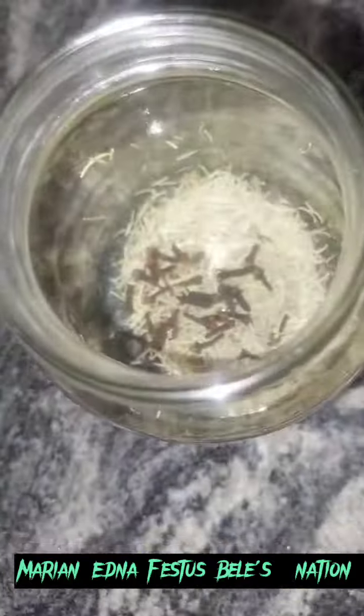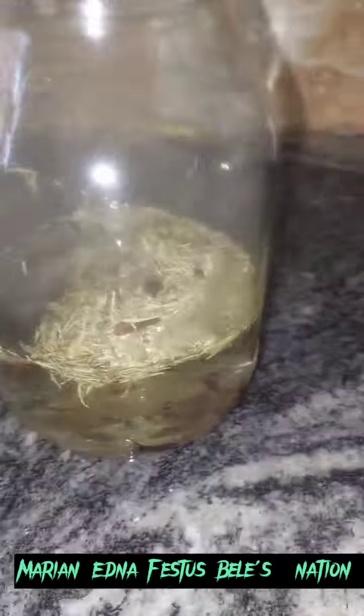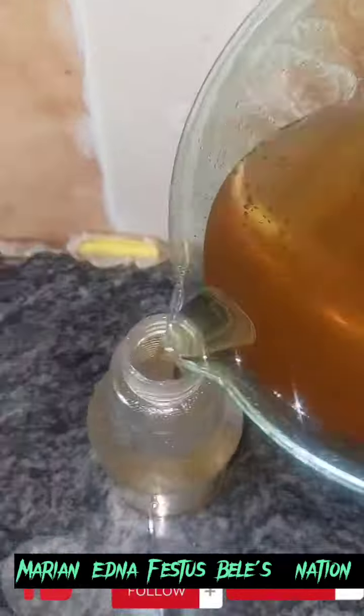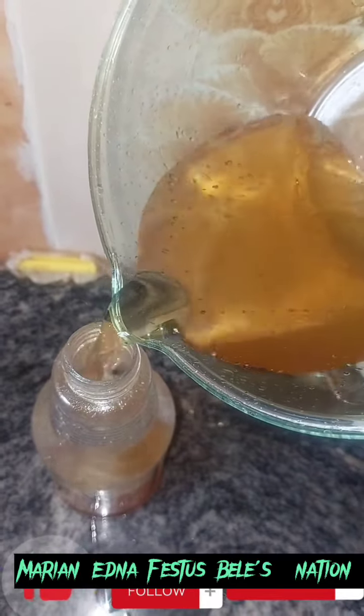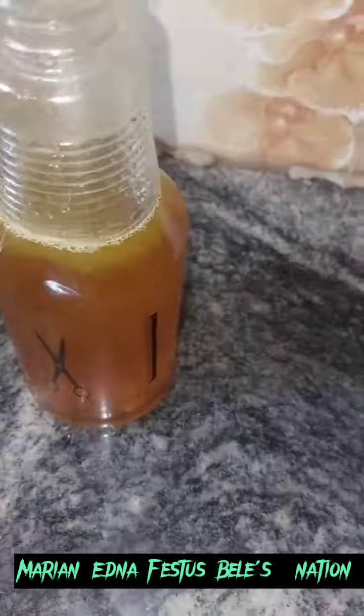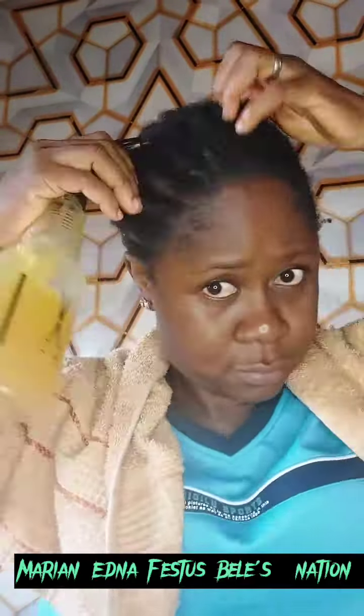Hello fans, it's your girl Marian. Welcome to my page. This is a hair growth water spray challenge. My intention was to do it for 14 days, but I couldn't carry on, so I did it up to eight days. The first recipe I used was clove and rosemary, as I've done a video on that before.